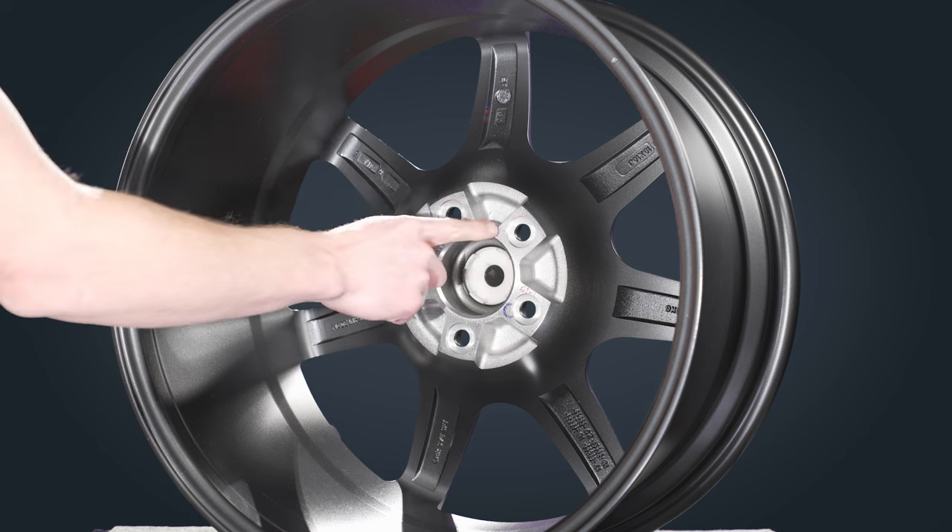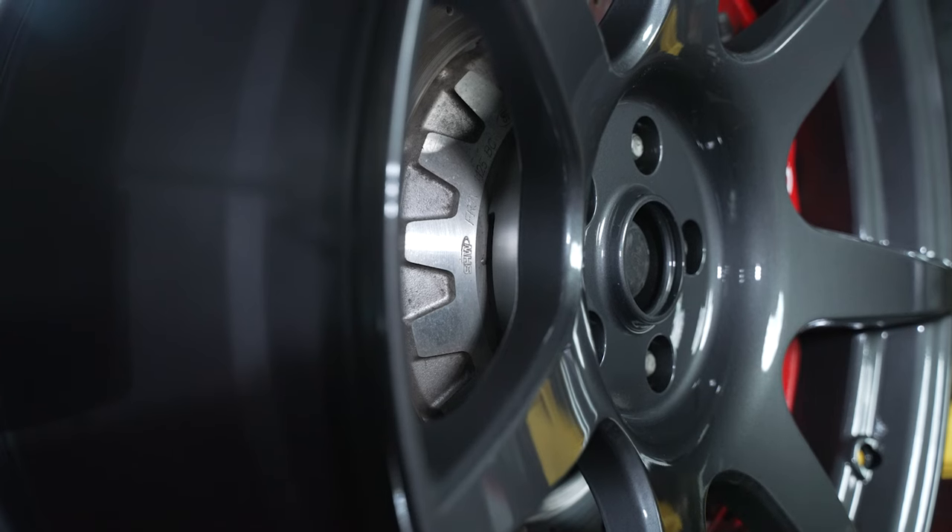Now let's talk about offset. The offset of a wheel is the distance from the mounting surface — which is where the wheel bolts to the vehicle or touches the brake rotor — to the center line of the wheel. By center line of the wheel, I mean that if you were to split the wheel's width in half, it would be directly down the middle of the wheel.